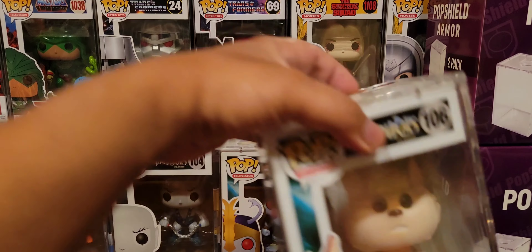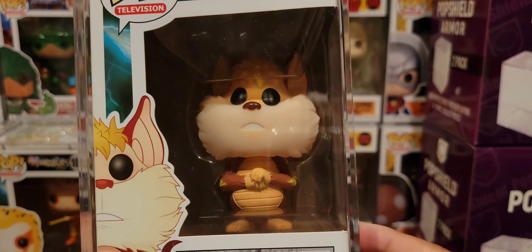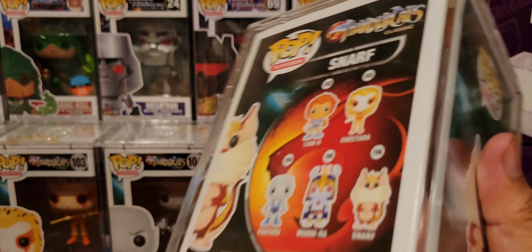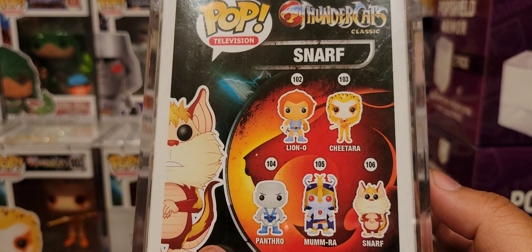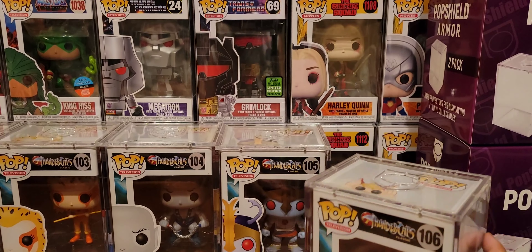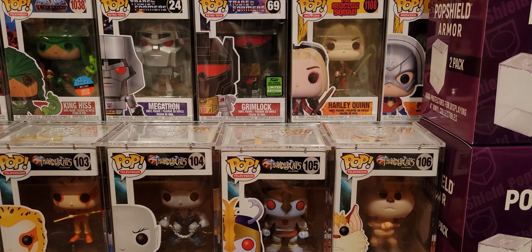Instead, we got Snarf — schnarf, schnarf, schnarf. The only one with a mouth, of all things. Strangely enough. Snarf.